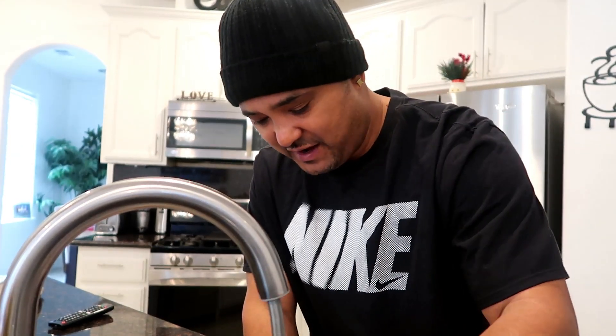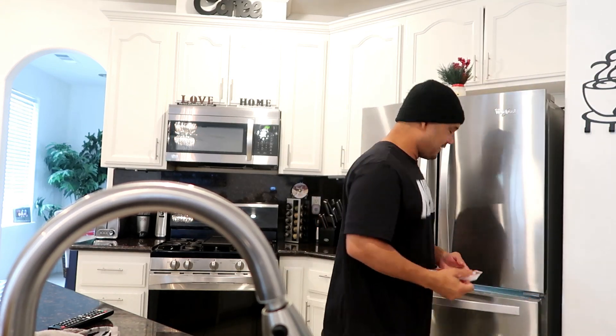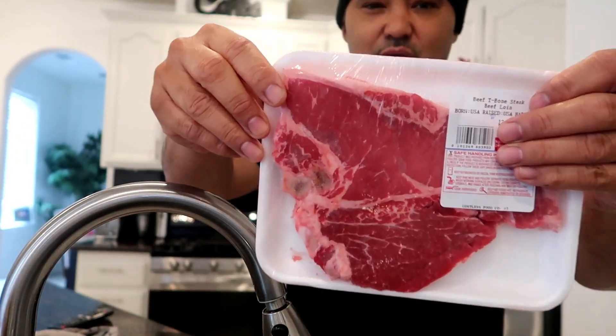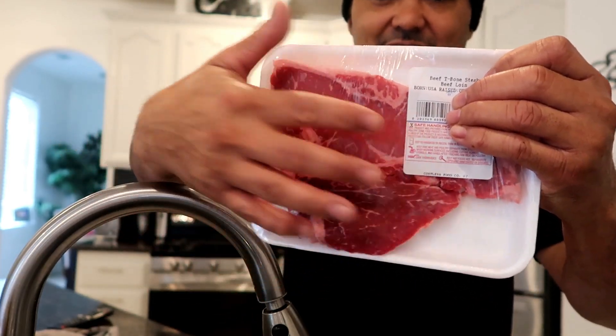So we're washing them hands up real good. What we're gonna do is grab this steak out the fridge that I went and bought yesterday to whip up for lunch. Kids at school, wifey gone, time to grub. Got that t-bone - you see how red and marbleized that is? That's how y'all want to pick a steak. That's the flavor right there.